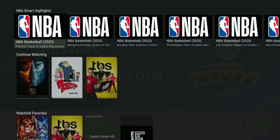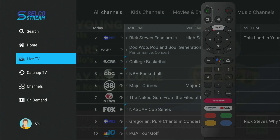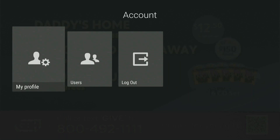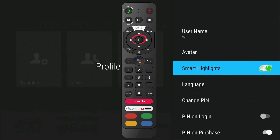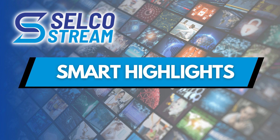To turn this feature on, first hit the My TV button, scroll down to your user profile icon, select My Profile, scroll down to Smart Highlights, and select OK to turn this feature on. Within 48 hours, smart highlights will appear on your home screen for the upcoming live Major League games.